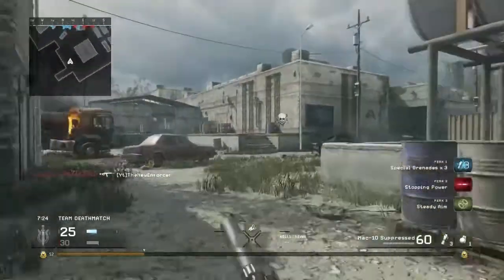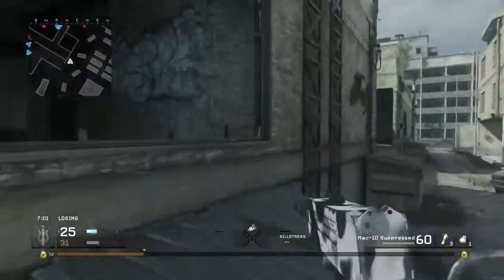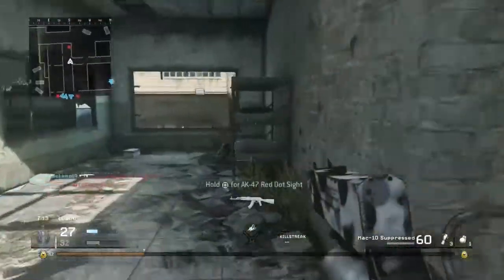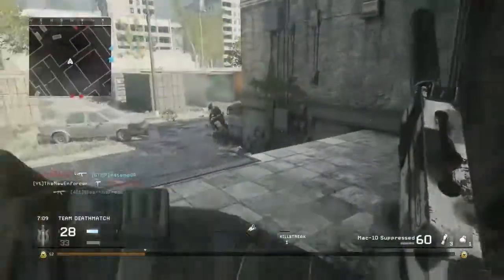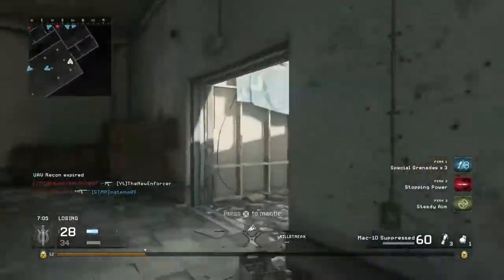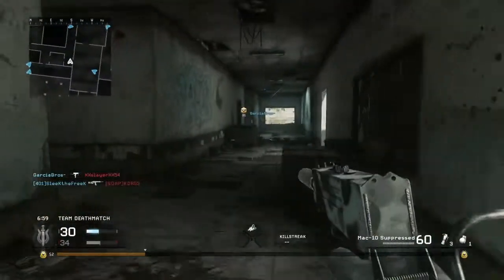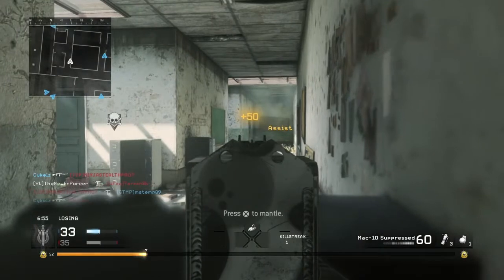For our second perk, I would recommend stopping power, because this weapon without stopping power just really isn't that powerful. I did try it with Juggernaut and didn't like it as much. I'm not against Juggernaut at all — one of my best class setup videos, the MP5 best class setup, actually uses Juggernaut. I just feel that stopping power is way better for this weapon than Juggernaut is.